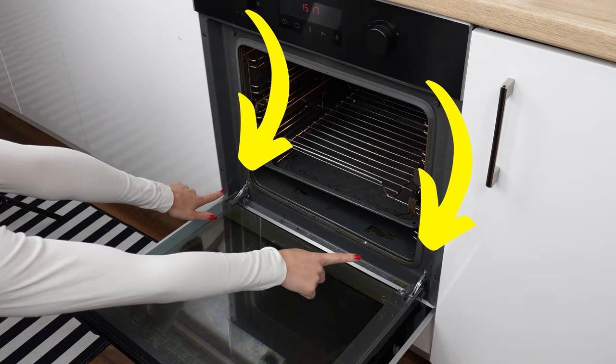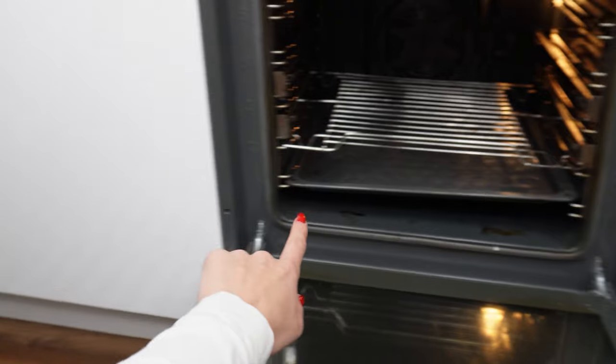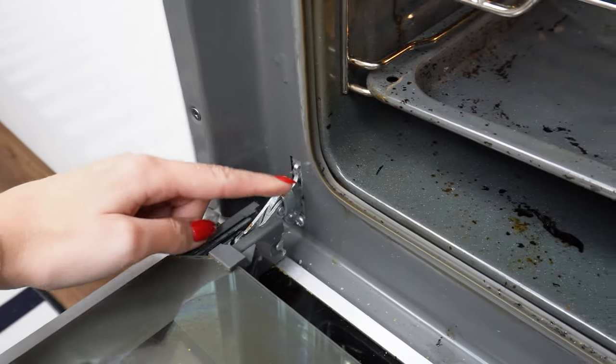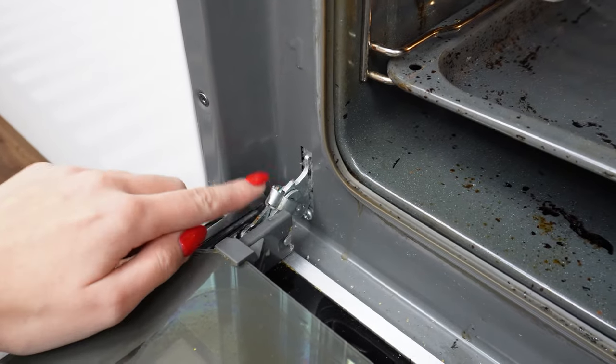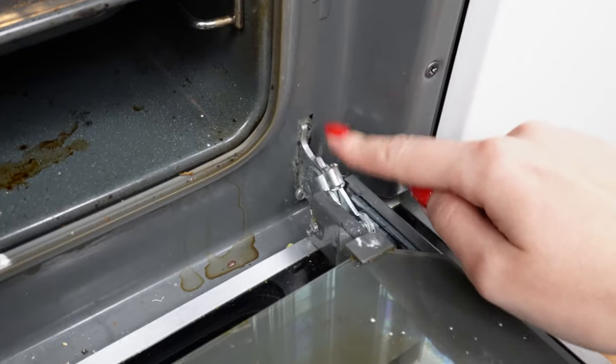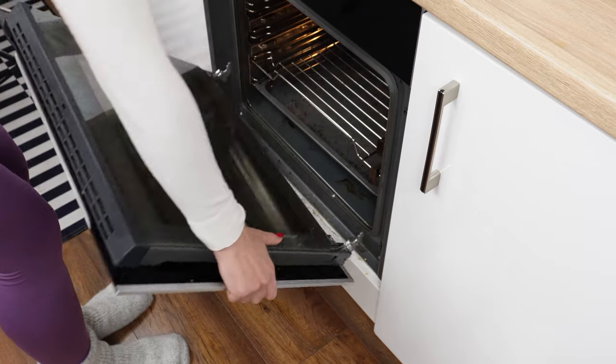Behind the oven door, there is a hidden button that makes cleaning easier. Most people are unaware of it. Just pull it upwards to release the lock. Repeat the process on the other side. With the doors prepared in this way, they will be easy to remove. Next, grab them and lift them slightly — the hinges should come out on their own.